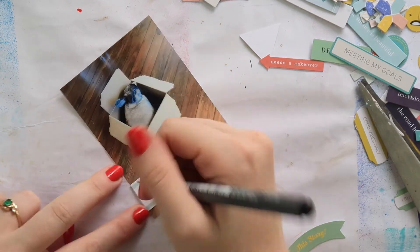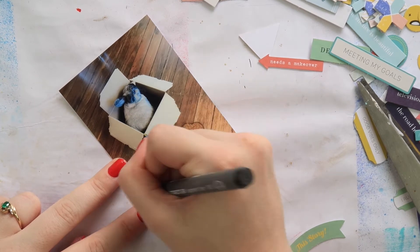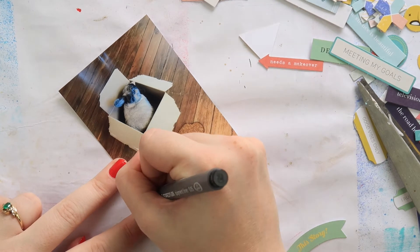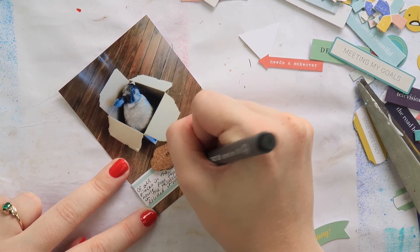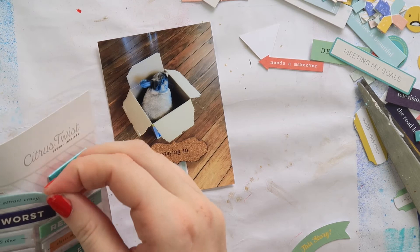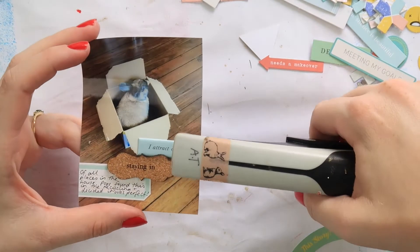I'm adding a cork sticker — I think it says 'staying in,' and I thought that was perfect for a photo of the bunny who just wanted to stay in her box. Adding a little puffy embellishment and done.